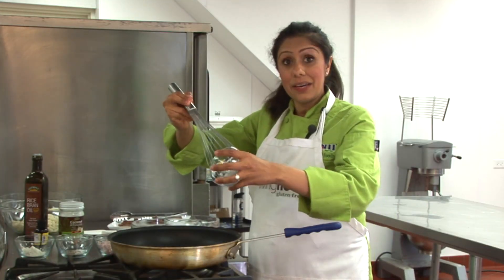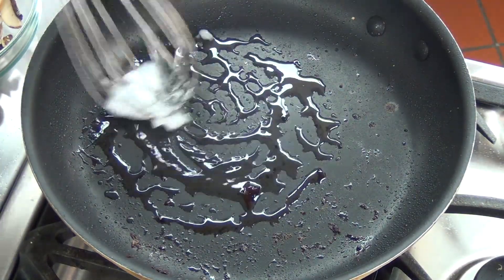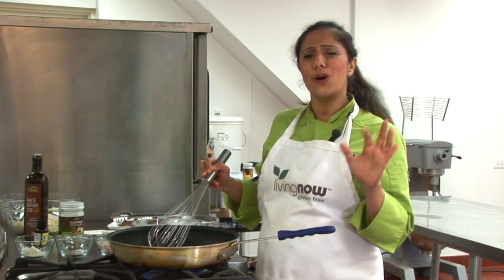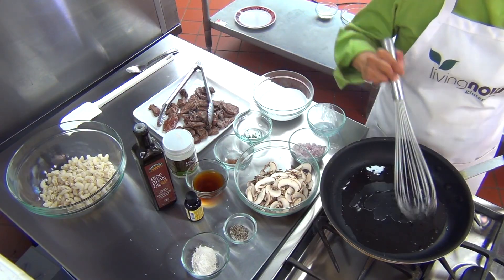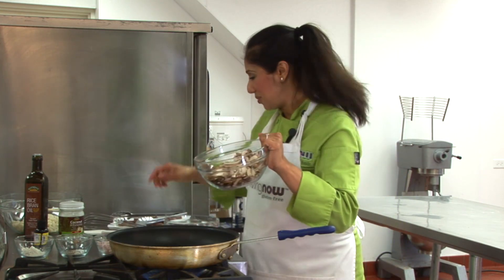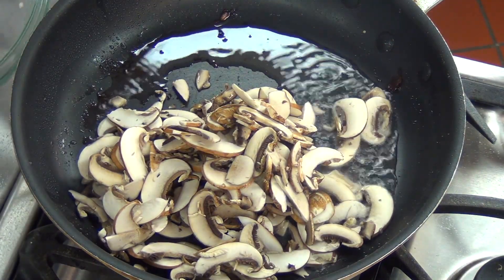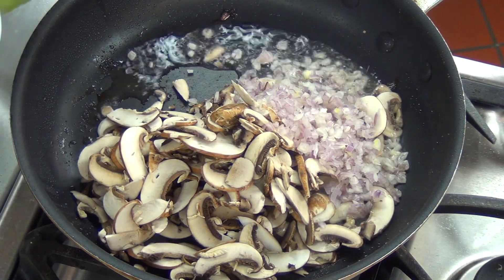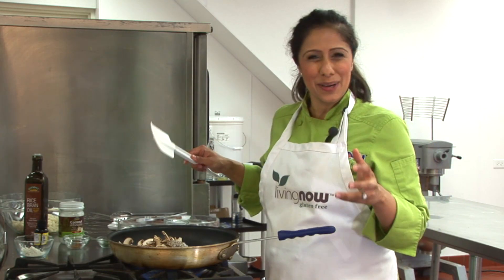Let's reduce the heat to medium-low and we're going to add in our Ellendale organic garlic infused coconut oil. This oil can be used to sauté, marinate protein, or even as a spread to create that perfect garlic bread taste. We're going to whisk this with the leftover flour that's already in the pan and we're going to add in our mushrooms which are already sliced. We've also got some beautiful shallots and just a touch of salt and black pepper. We're going to let this sauté for about eight to ten minutes or until the shallots become translucent.